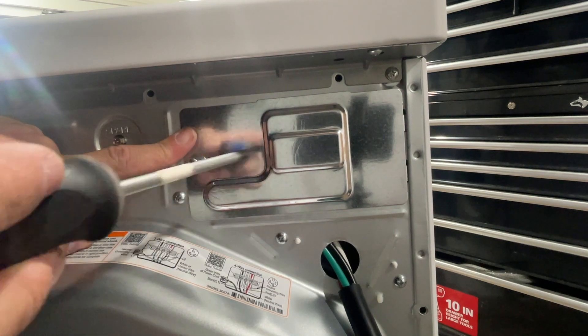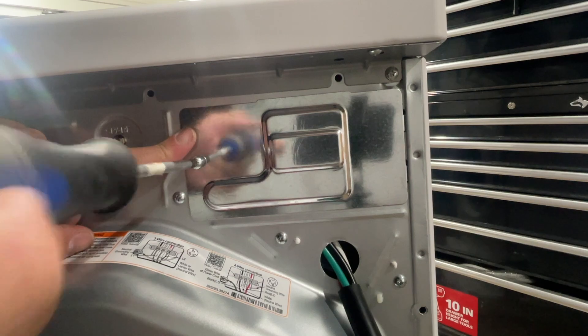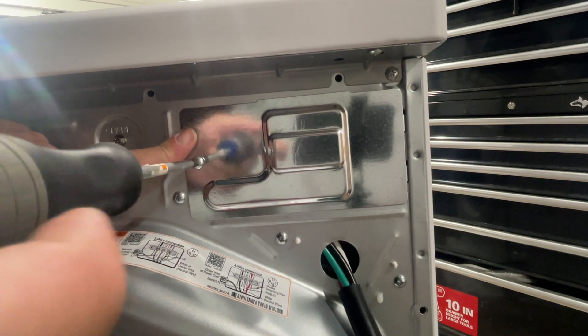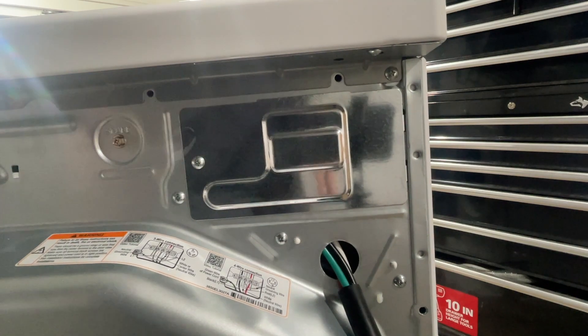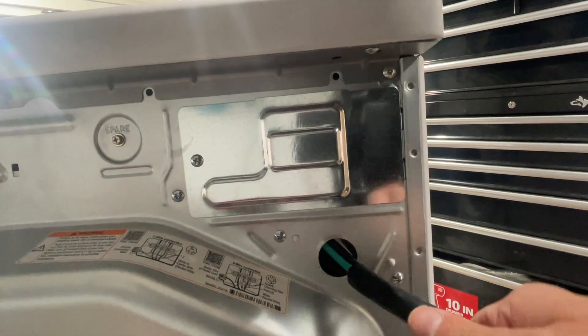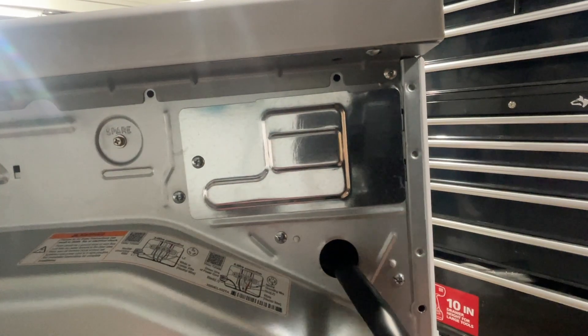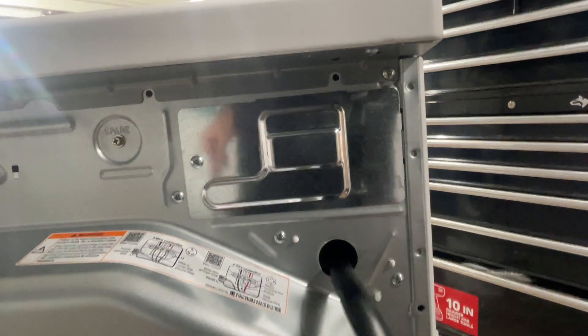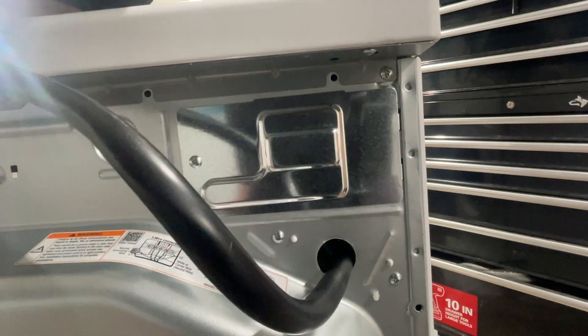Before starting this dryer up and using it, I would make sure that strain relief gets installed where the cord comes out of the dryer, because that is definitely a chafe point. Thanks for watching this video on how to install a four-prong dryer cord. Please give us a thumbs up, subscribe, and click any links below if you want to support us. We'll see you next time.